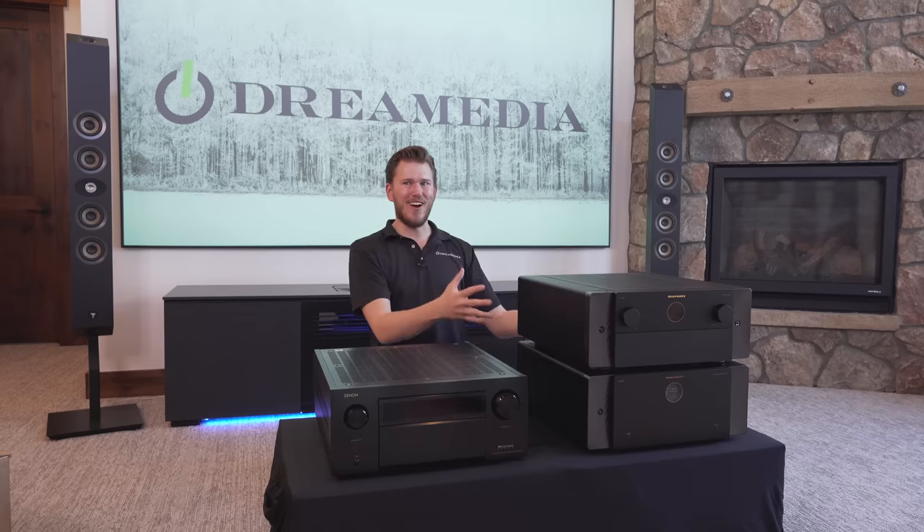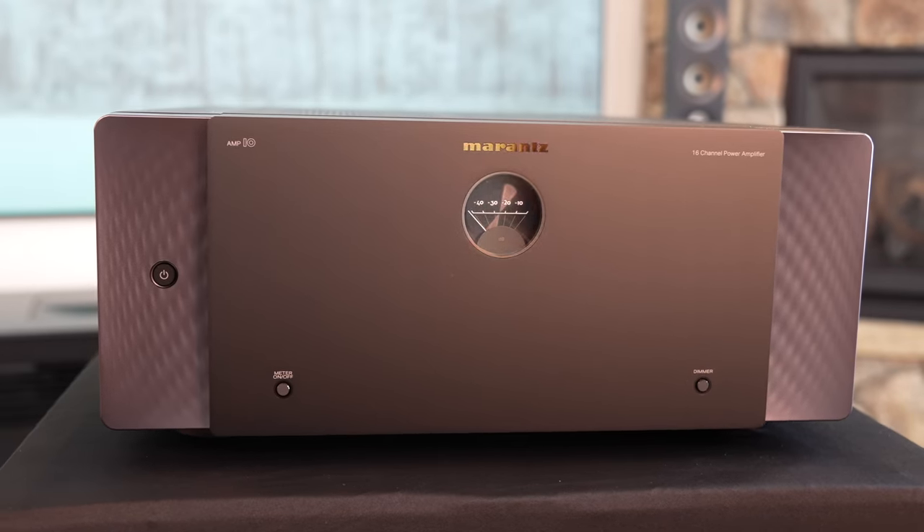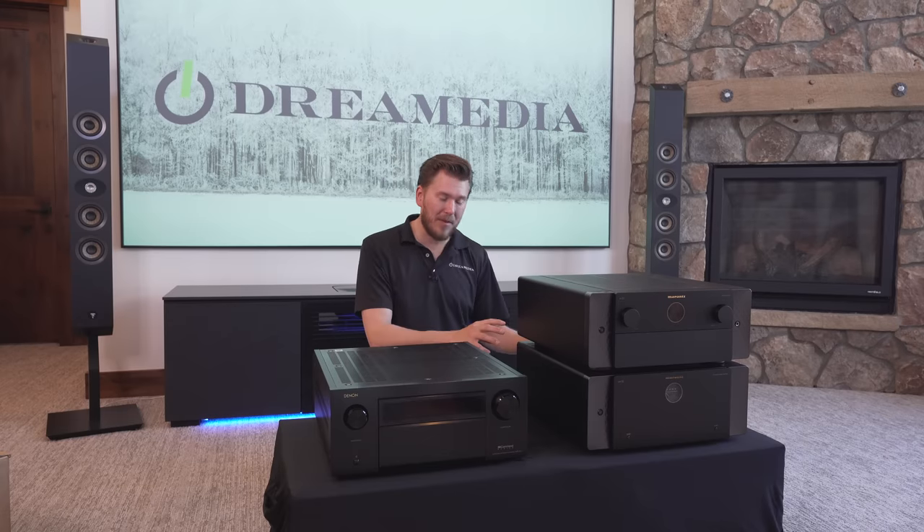We're going to be comparing this unit next to its big brother, the Marantz AV10 and the Amp10, which is separate — so you've got a processor and separate amplification. In just a minute, I'm going to get into the differences.